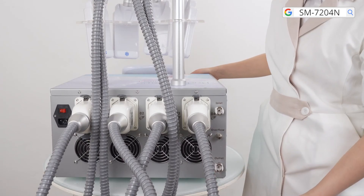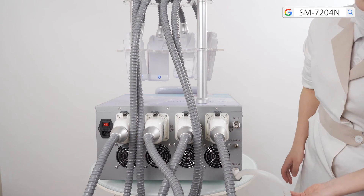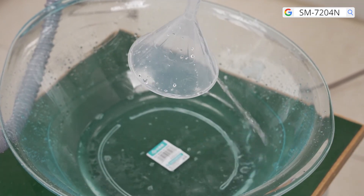To empty water out of the machine, connect the hose of the funnel to the water outlet and make sure it is fixed by the fastener. Let the hose hang down and water will automatically run out.